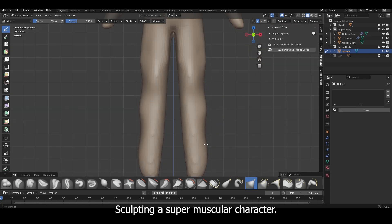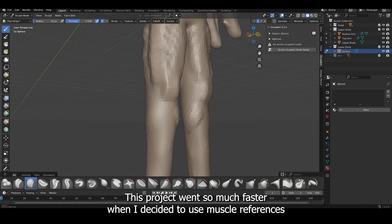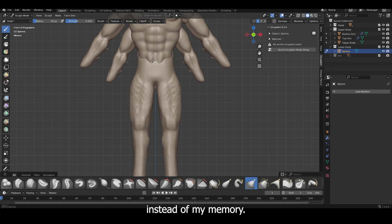When sculpting a super muscular character, I highly recommend having good muscle references — this is the game changer. This project went so much faster when I decided to use muscle references instead of relying on my memory.